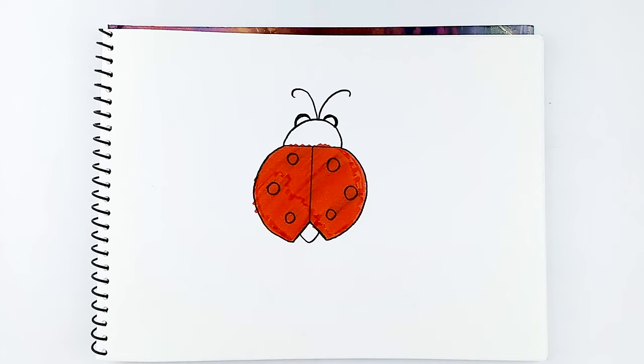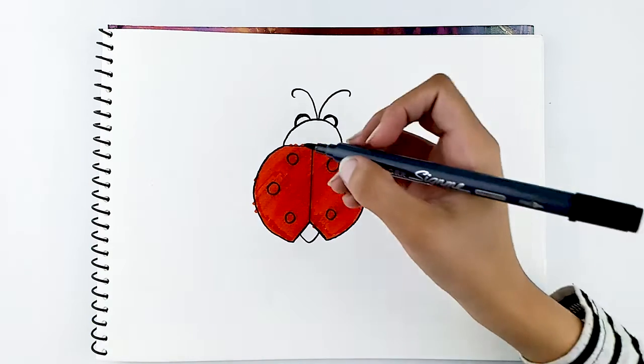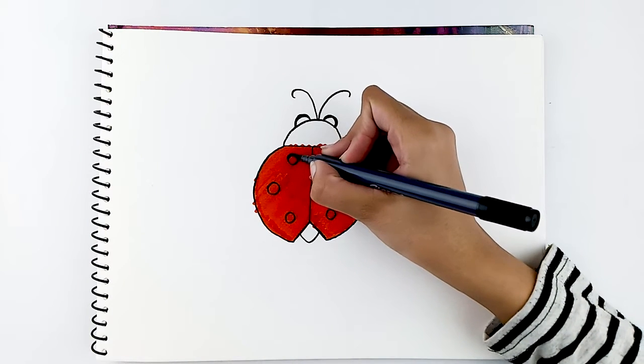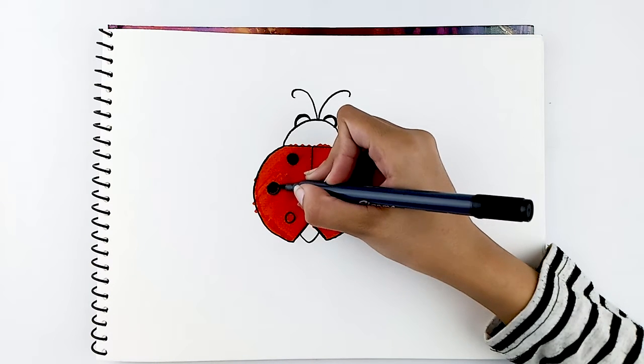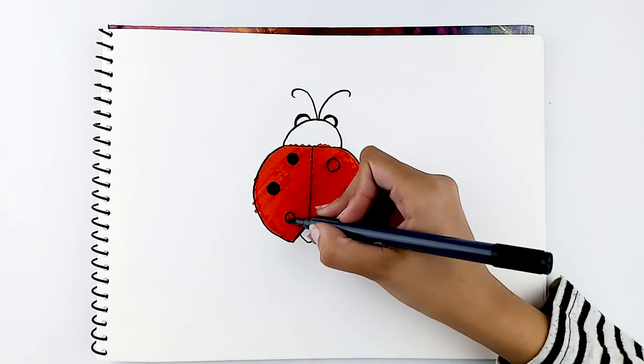Let's now grab our black marker and fill in the dots of our ladybug, one by one.